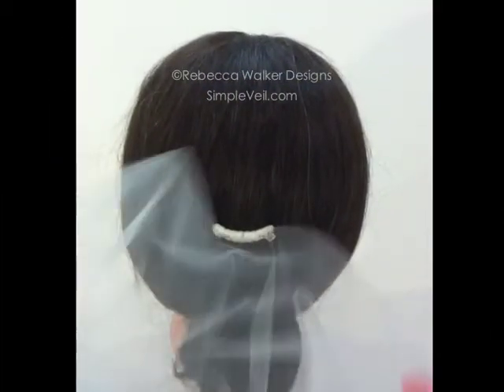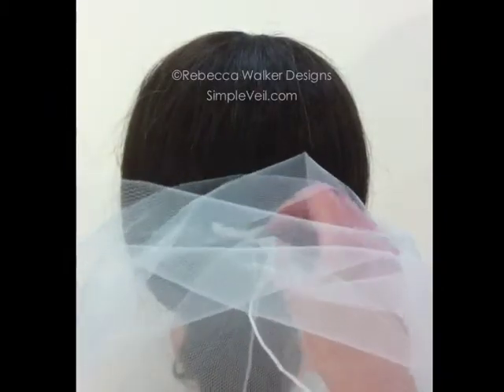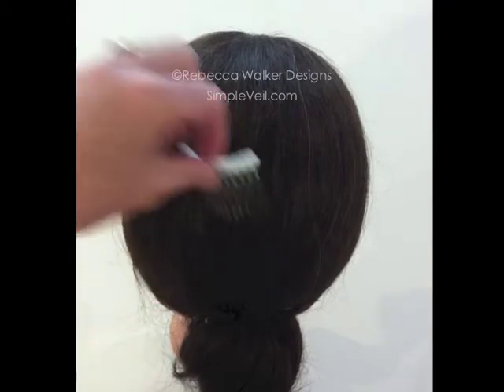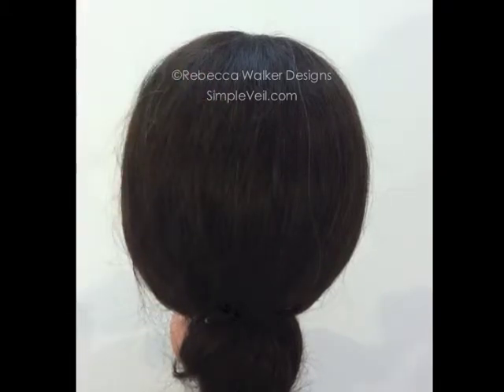To remove your veil, if you decide to take it off after the ceremony, simply pull the pin out. The veil comes completely off and you can pull the comb out, and you haven't messed your hair up at all.